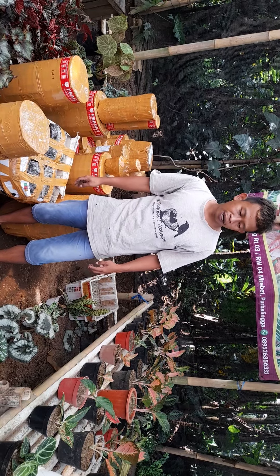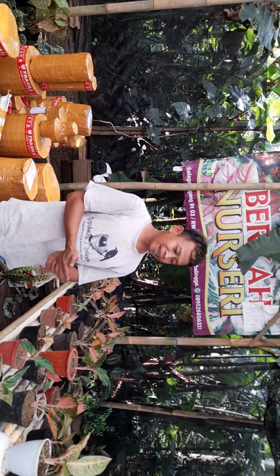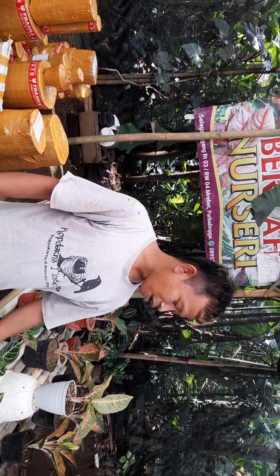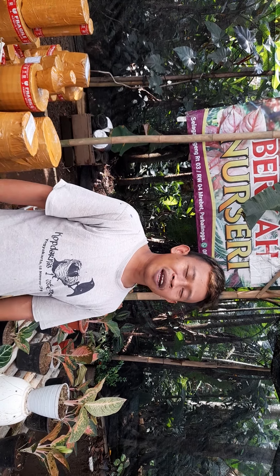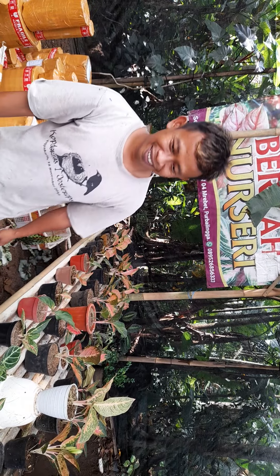Seperti itu untuk video tentang media tanam di Berkah Nurseri. Kurang lebihnya seperti itu. Kalau ada salah kata atau salah pengucapan, saya mohon maaf. Dari Berkah Nurseri, pamit undur diri. Wassalamualaikum warahmatullahi wabarakatuh, selamat menikmati.